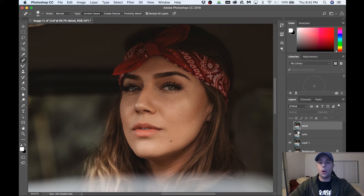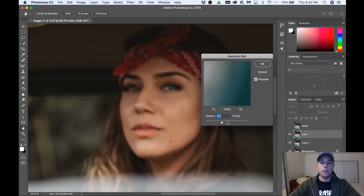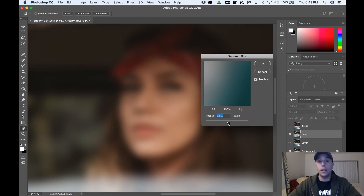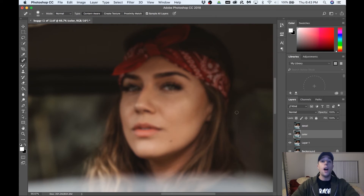Turn off your detail layer — we're gonna set up the color layer first. Go to Filter, then Blur, then Gaussian Blur. The radius sweet spot is anywhere from 8 to 15. If you go too high you completely wipe out your image — you want to see enough detail right before it starts to completely blur out. I'm using a Sony a7R Mark III so there's a lot of detail, so I usually crank it up to around 11 or 12. Let's bump that up to 11 and hit OK.